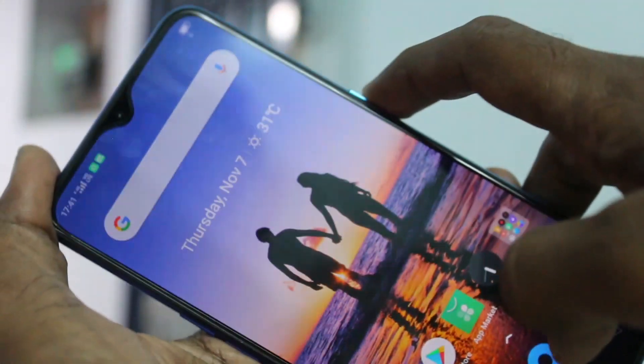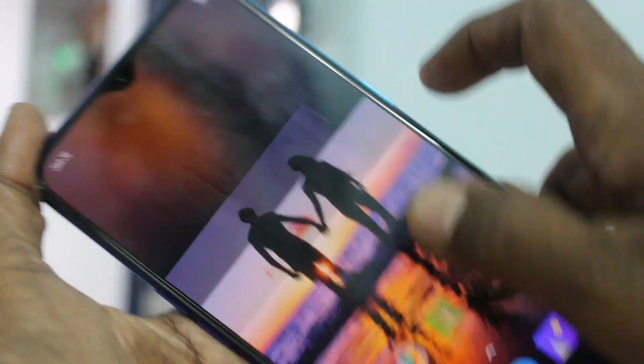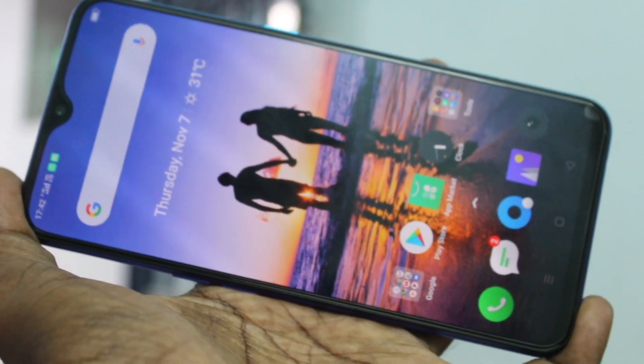Yes, it's working very fine. In this way, you can easily set face unlock in your phone. That's all friends, thanks for watching. Subscribe for more videos, bye.